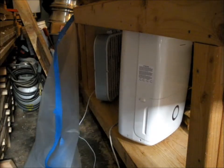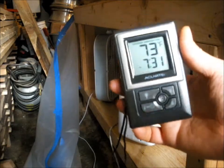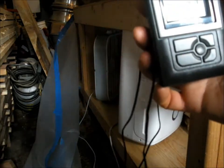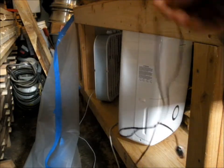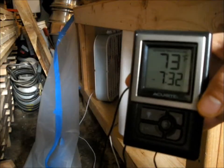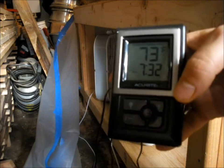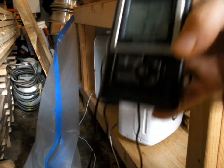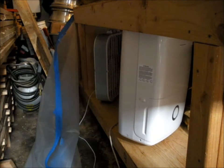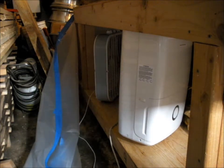I have a temperature sensor here — bought it at Walmart, it says AccuRite, works pretty good. It's got a remote cable temperature sensor. I'll route that in and put it on the inlet side of the dehumidifier so I can see what the temperature of the air going into it is. And if it gets over 90 degrees, I can shut it down or reduce the relative humidity setting to try to bring that temperature down.